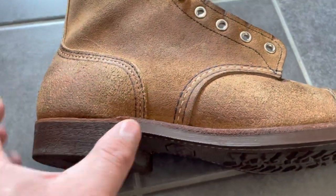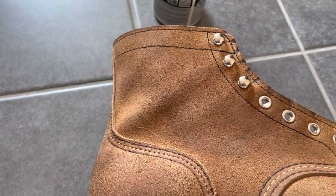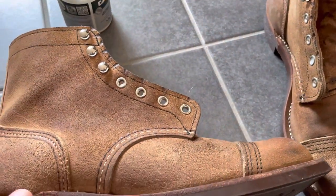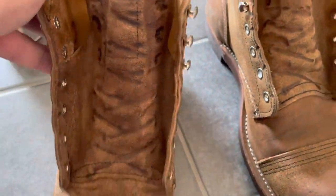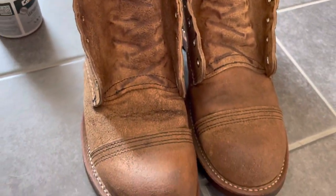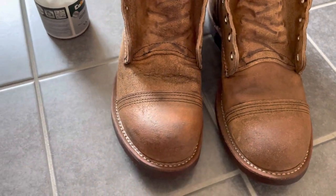That's one of the few things about handmade boots — they will age differently and every boot is unique. So there you have it, conditioned.